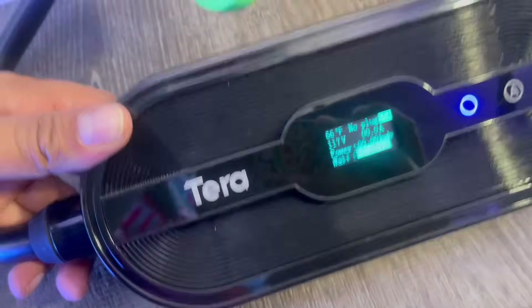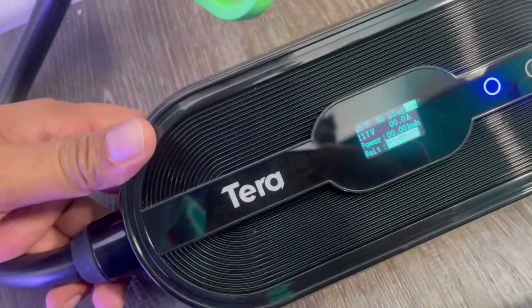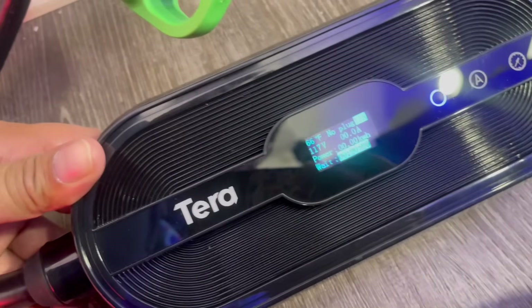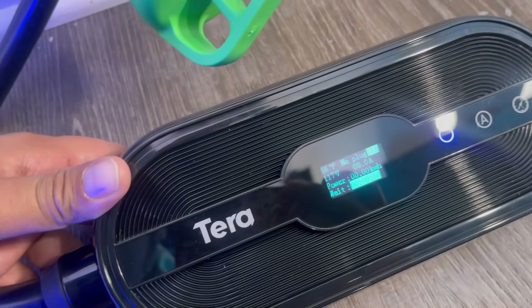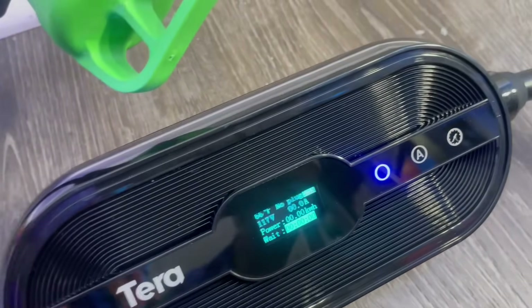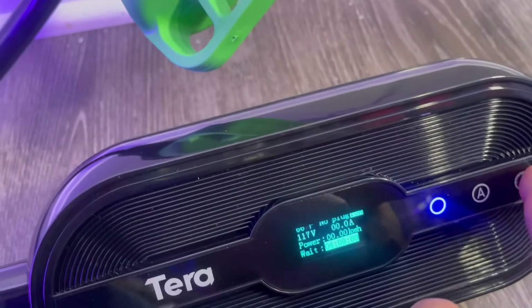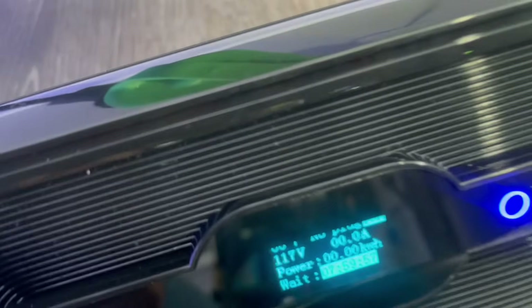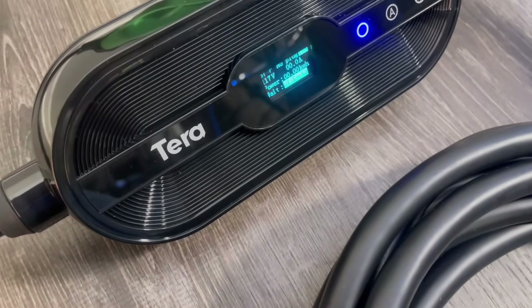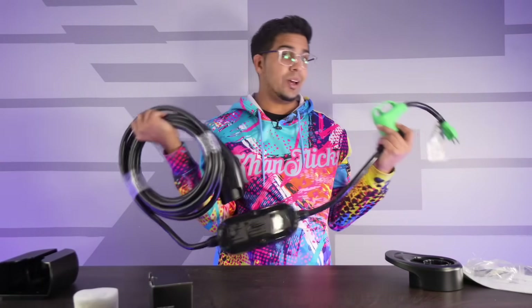To demonstrate how this works, I have it plugged directly into the wall with the full connection right here. Right now the screen shows a wait time, power output, and temperature — currently it says no plug. You have buttons on the side to change between different modes and timing. It's cool that it has its own little screen, and the fact that it's portable makes it really convenient. Just like that, you can charge your vehicle on the go.